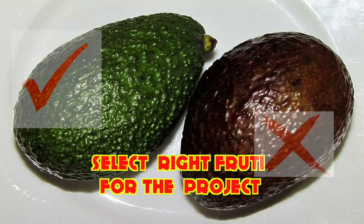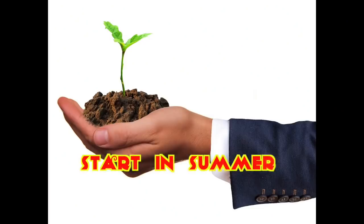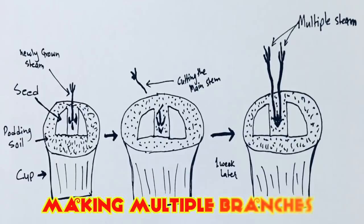A few tips for new growers: select fruits that are not too old, otherwise they automatically start growing inside and start decaying, so the seed will not work. Also, start the project in summertime — you will get the best results.